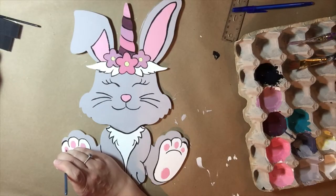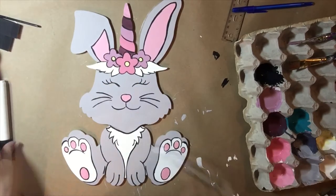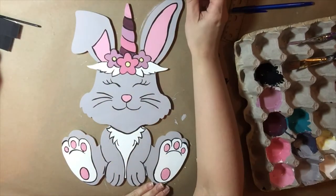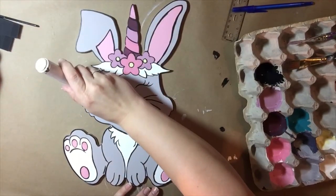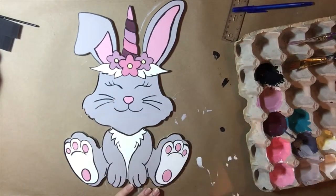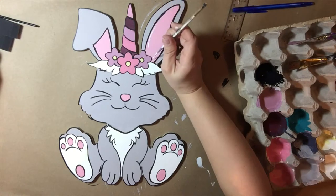Now I'm going to come back on the bunny's feet and paint in all those little circles pink. After that's done, I'm going to take a painter's pen and go around all of the outside edge of the bunny. So I filled in all of the etched lines with black and now I'm going around all of the outer edges with a black marker.